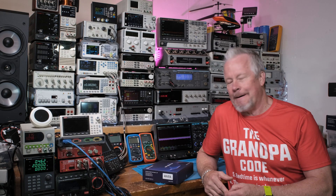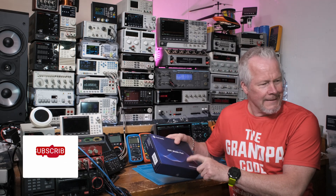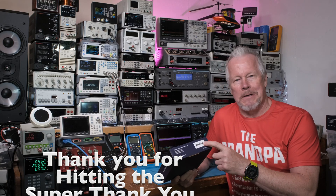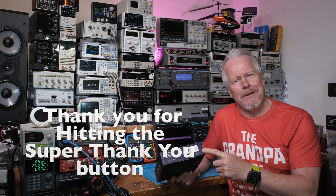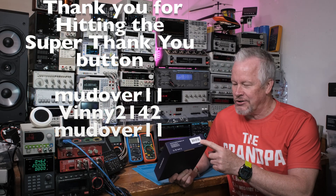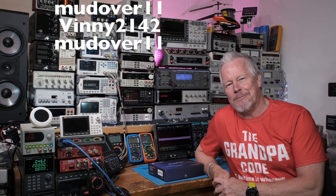Hey guys, what's up? Eddie Aho here with kissanalog.com. Fosse is in the lab. These are the older purple boxes. I have a preamp they sent me too. I knew they were sending the preamp, but didn't know about this — it's kind of a cool little thing. Let me know what you guys think. It's the AH-01A. Let's open it up and check it out.